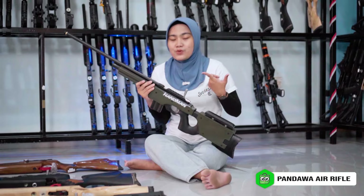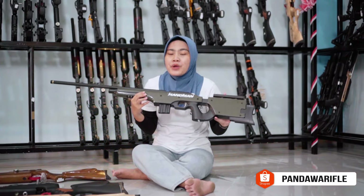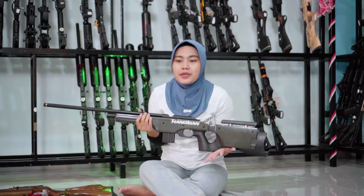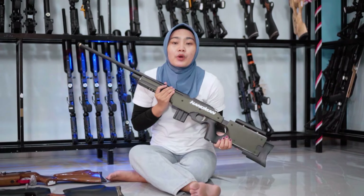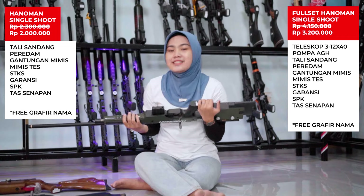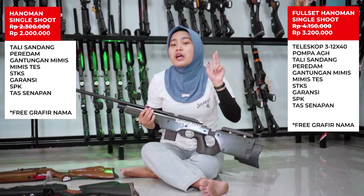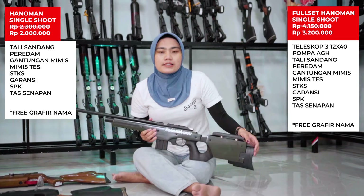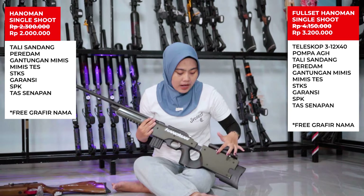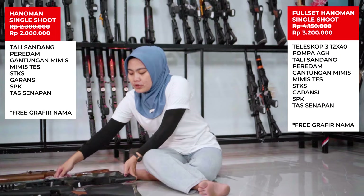Tarikan sudah menggunakan L yang cocok untuk pemula juga, dengan model popor AWP atau AWM yang sangat keren. Popornya warna hijau army. Harganya 2.300.000, dengan promo kali ini hanya 2.000.000 saja, sudah bisa dapat unit big game dari Hanoman. Full setnya nambah 1.200.000, lengkap dengan pompa, teleskop, tas senapan, dan bonus lainnya. Ready warna hijau army dan full black, stok hijau army menipis.